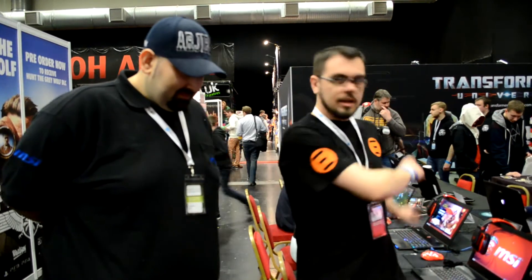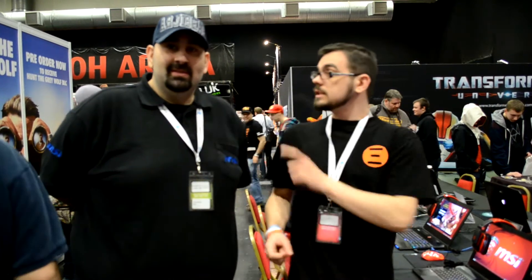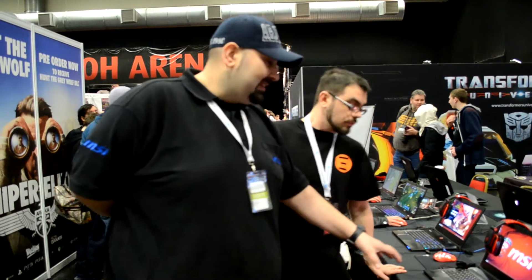Hi guys, today we're here with AJ from MSI and we're going to have a quick rundown of the specifications on their latest range of laptops. Hi, my name is AJ. We're going to run through the GS60 in particular today.